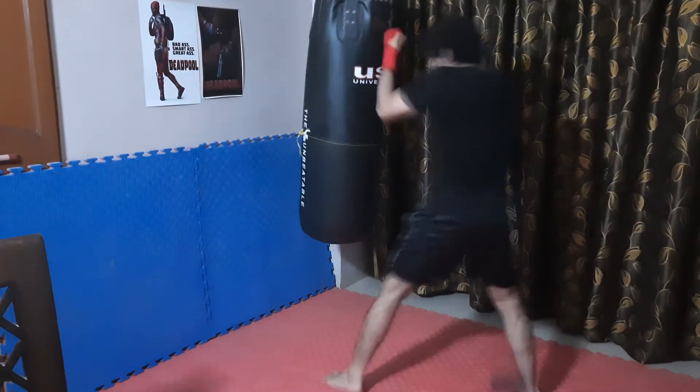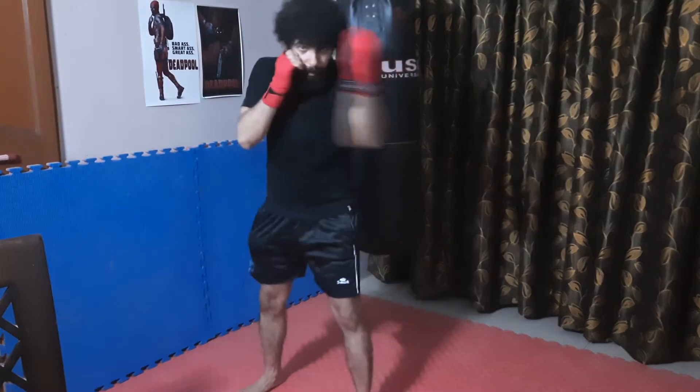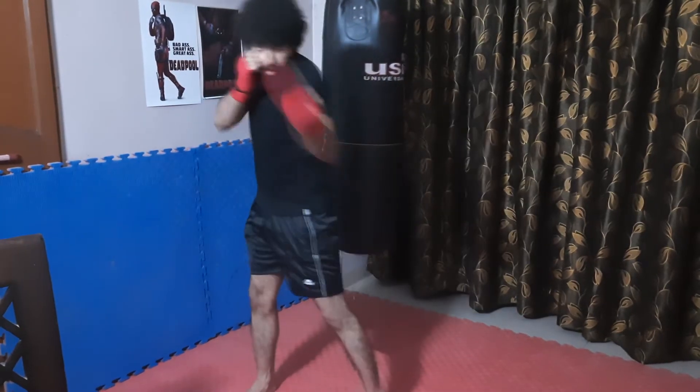See this: jab, parry, hook. Jab, parry, hook. Parry, uppercut.